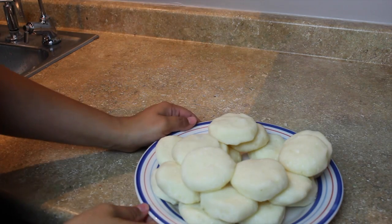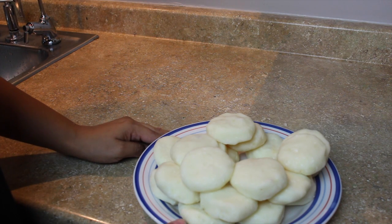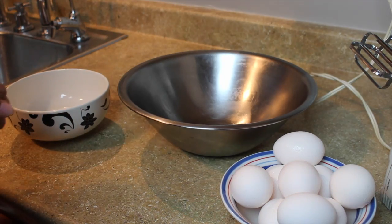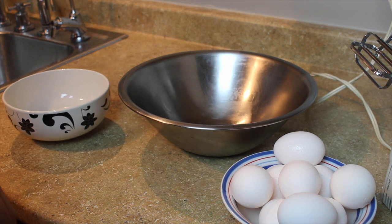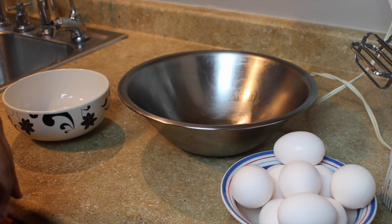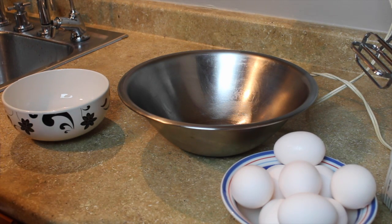Now we're going to set these aside and start making our egg batter. We're going to start beating just the egg whites and then slowly we're going to start incorporating the egg yolks. Esto lo vamos a poner ahí por un lado y vamos a empezar a batir nuestros huevos para capear nuestros torresnos. Vamos a comenzar batiendo solamente la clara del huevo, y ya después, poco a poco, vamos a ir incorporando la yema.